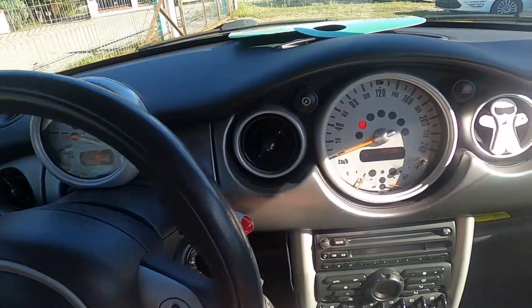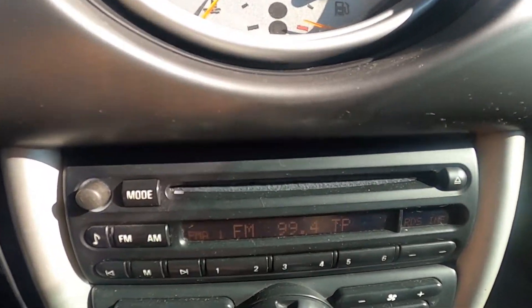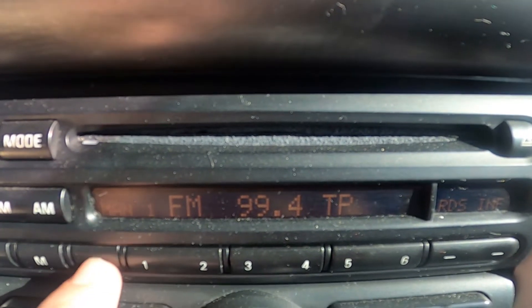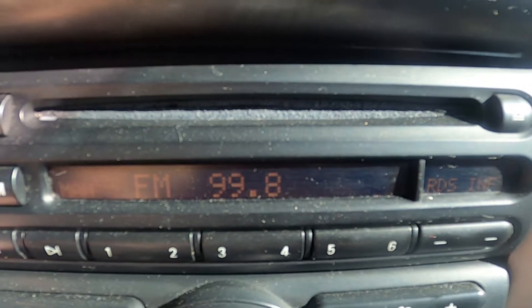Let's take a look at the radio panel, then simply press the button, and now you can adjust the radio frequency manually.